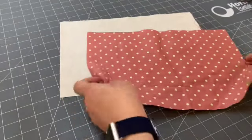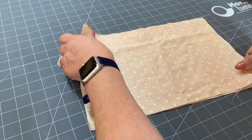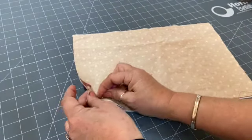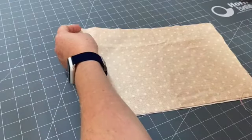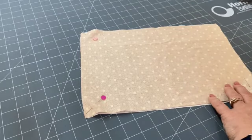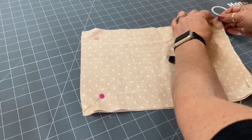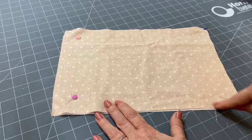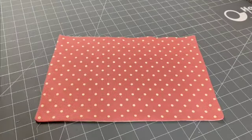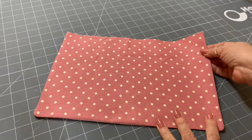The next stage is working on the flap of the messenger bag. You've got two rectangles — cut from your outer fabric; on this occasion I've got the lining to match the inside, depending on how much fabric you have. Pin the two pieces together. If you want you can taper off the corners, but I'm keeping mine square. Stitch down three sides going all the way across and leave the top open, then turn it through. Stitch, trim, and press so you've got a nice open edge — that's the flap done.